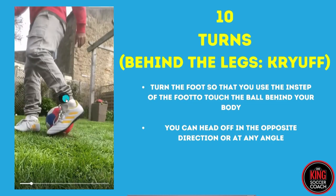I'll pause it. That's the shape that we want - standing foot there, and then I've got my left foot just tapping it, flicking it behind my body. Turn the foot so that you use the instep to touch the ball behind your body. You can then head off in the opposite direction or at any angle.